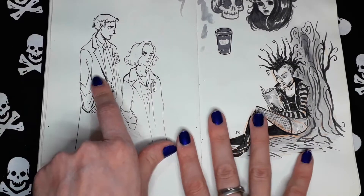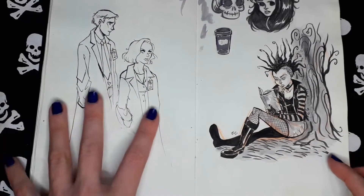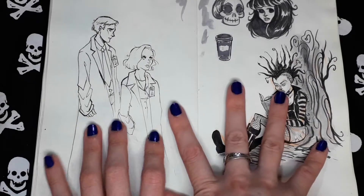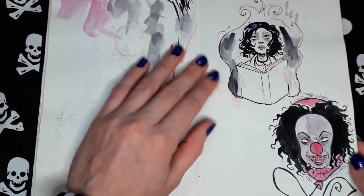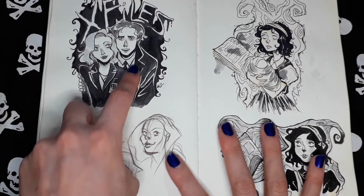Unfinished Mulder and Scully. Remember X-Files, guys? I used to be a very big fan of that series. Random punk girl. Unfinished stuff. Pennywise. X-Files.